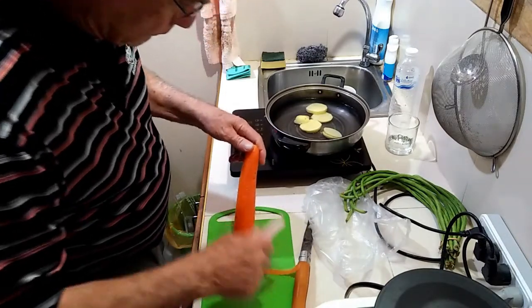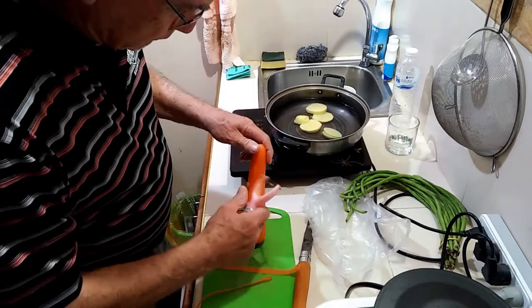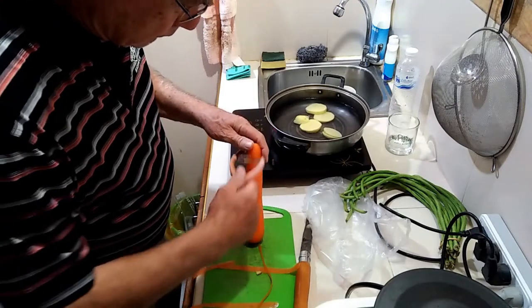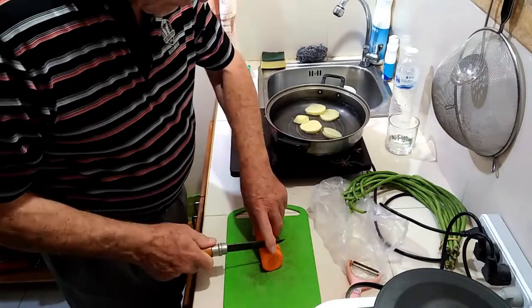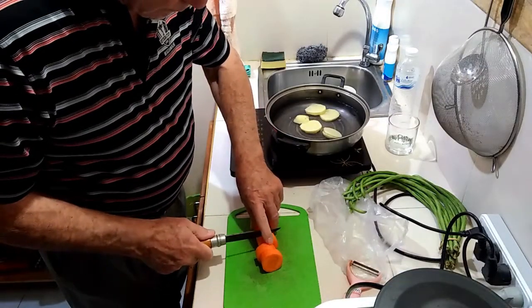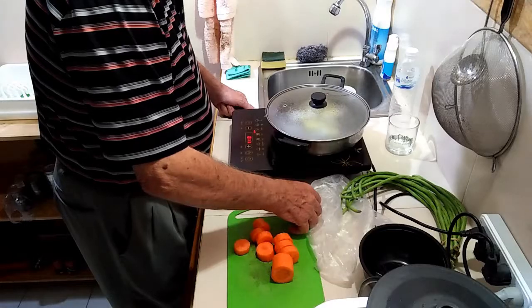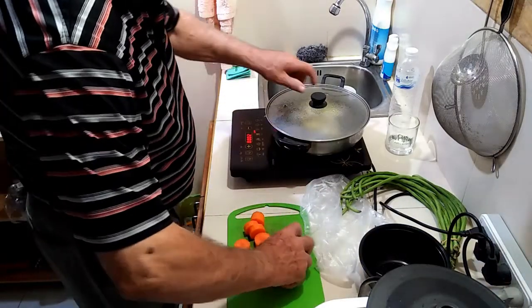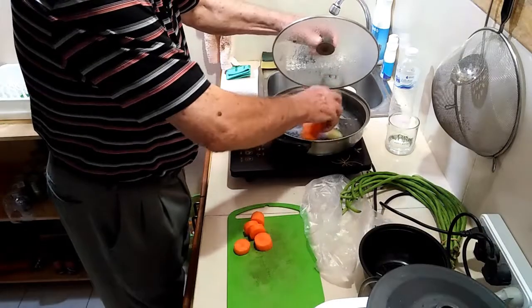I always peel carrots. I've found carrot skin is a very effective laxative, at least for me. It's important not to overcook carrot, as hydrolysing all its carbohydrates to sugars is not healthy.